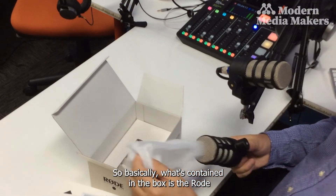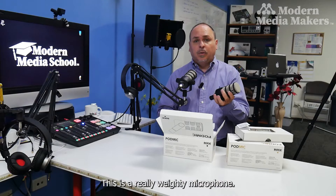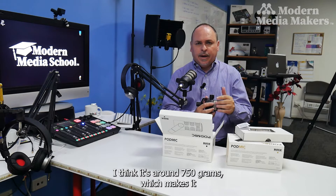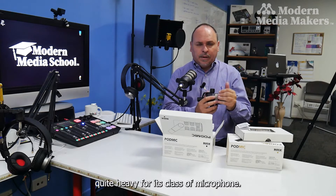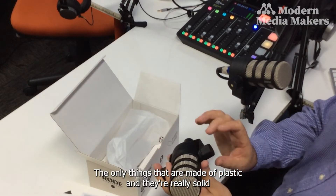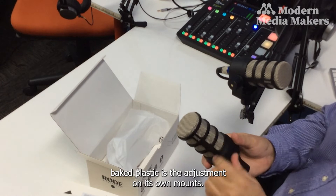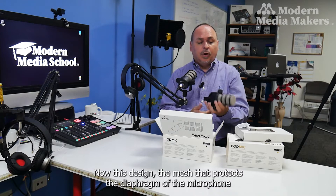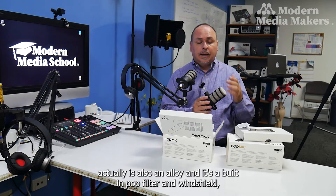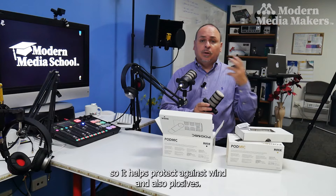What's in the box is the Rode microphone itself, and it is a solid build — a really weighty microphone. I believe it's around 750 grams, which makes it quite heavy for its class. The reason is it's an all-metal build. The only plastic parts are the adjustments on its own mount. The mesh that protects the diaphragm is also an alloy, and it functions as a built-in pop filter and windshield, helping protect against wind and plosives.